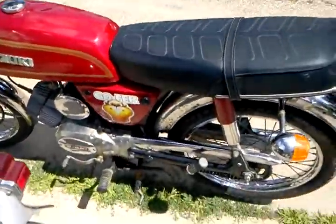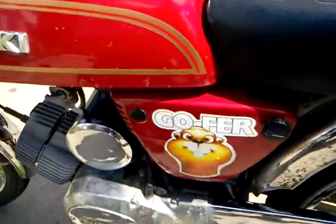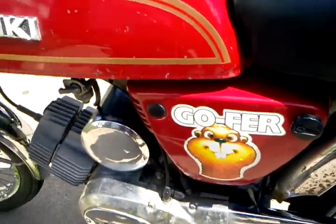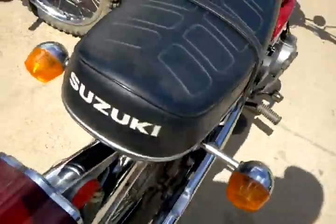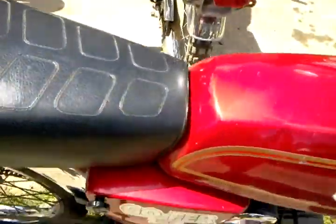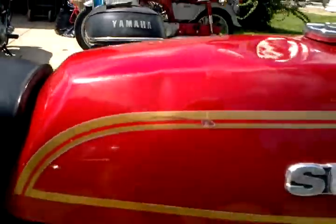I didn't know if you'd be interested in this — it's a two-stroke Suzuki Gopher. Over there they're called A100s, but this is the actual factory sticker on there. It's 100cc two-stroke, nice shape, no rips in the seat, a couple of little dents there and there in the tank, real shallow, probably be popped out.